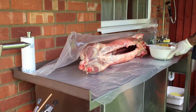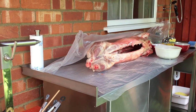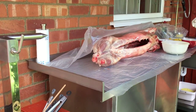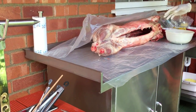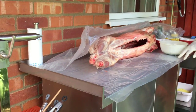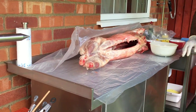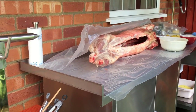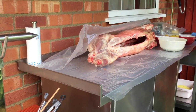Hello, short video on my barbecue rotisserie lamb. This is a follow-up video from my other videos where I've shown how I made my rotisserie barbecue, and so this is just a short video on my actual lamb.